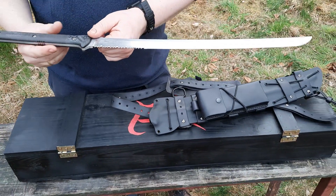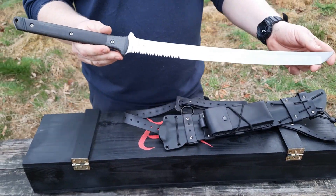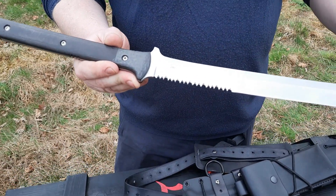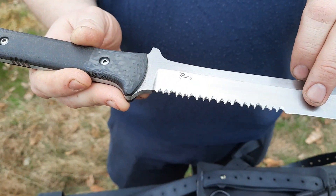Całość ma 64 i pół centymetra. Sama głownia natomiast 44 cm. Przy czym część jest ząbkowana.